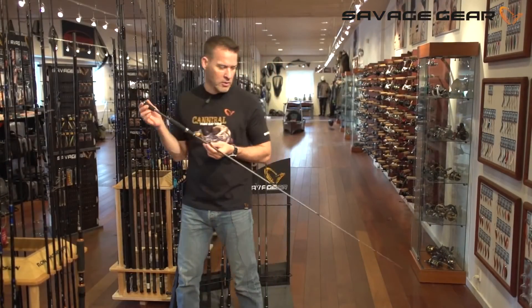All rods in the Savage Gear Finesse range come with a ready-to-fish rod bag, so you're ready to go at any time. We have baitcaster rods and spinning rods — one-section rods for the baitcasters, and a choice of one-section or two-section for the spinning rods.